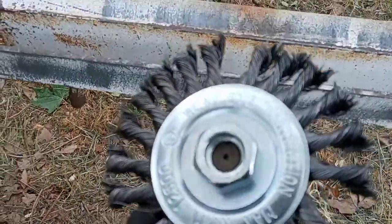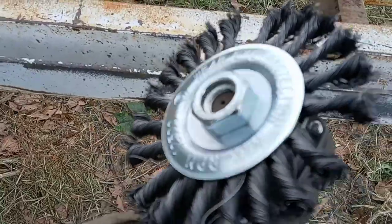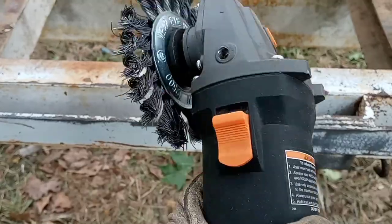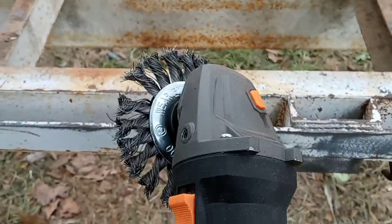But it's actually rated for the correct RPMs. Anyways, two Harbor Freight wire wheel attachments with a $15 angle grinder — actually, this one was $18.